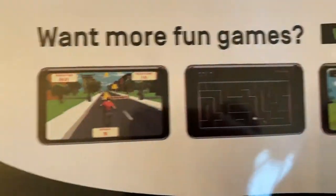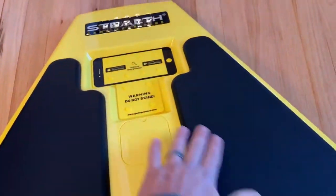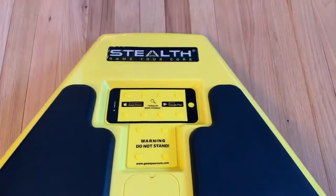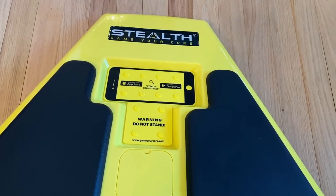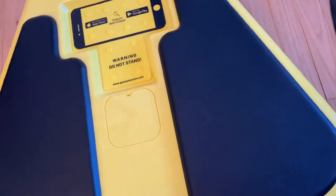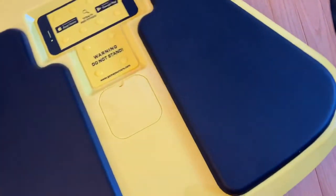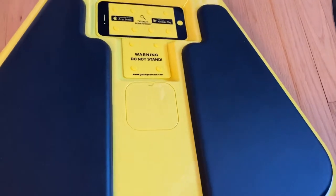You can see some of the different games. What you're trying to do is get your elbows down and this thing swivels around the pivot. I'm going to do a separate video using it and filming with my GoPro so you can see what the games look like. The goal is that you activate your core — I would assume you get some good results.